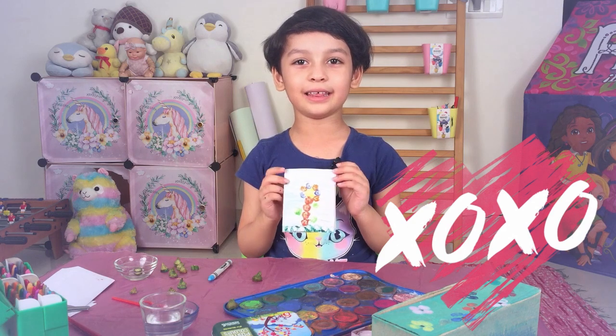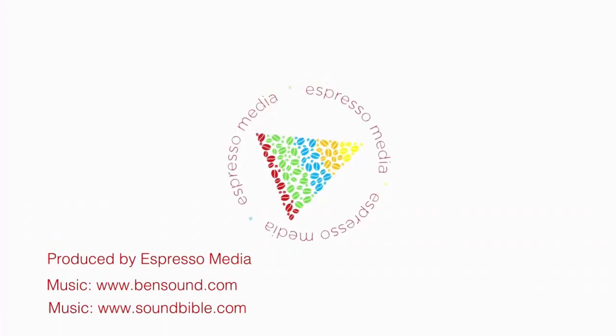Okay, bye. See you again next time. Bye.